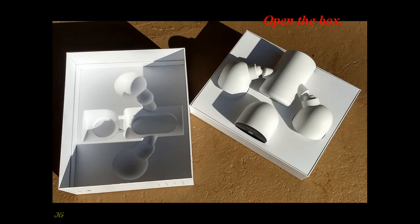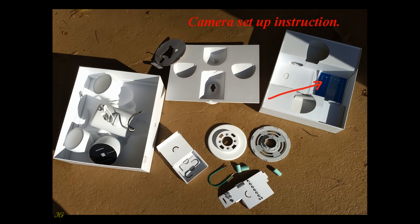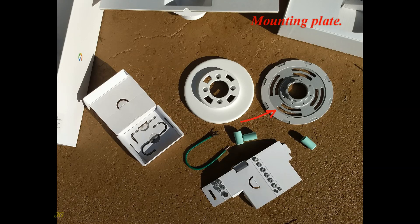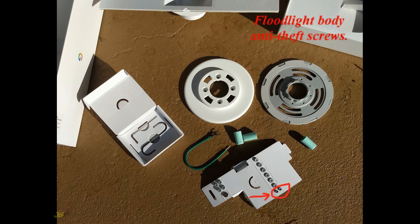Open the box. The floodlight box contains: the floodlight main body, camera, camera setup instructions, mounting plate, mounting plate cover, grounding wire, S-hook, hex key, wire nuts, mounting plate screws to choose from as needed, floodlight body anti-theft screws, and camera anti-theft screw.